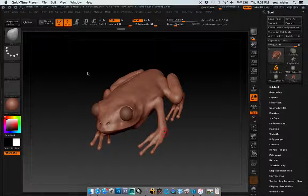Hi, this is Sean Slater. This is my animal progress for this month. I took to heart what you had said in the earlier critique, last week's critique, and kind of did some muscle study on this.